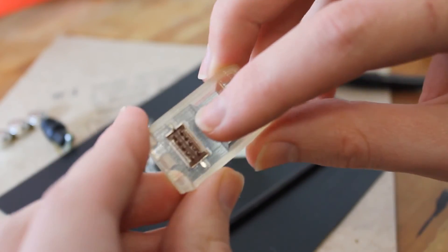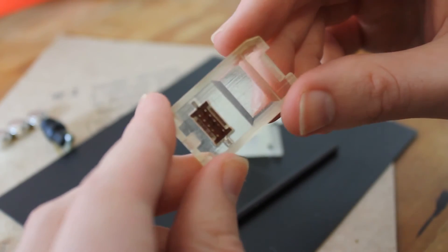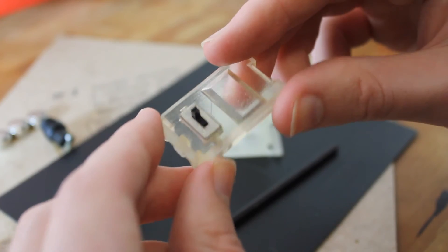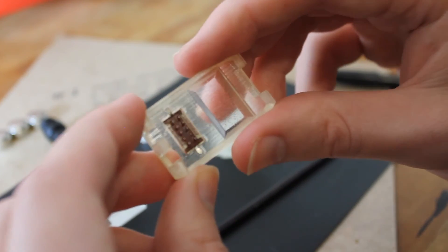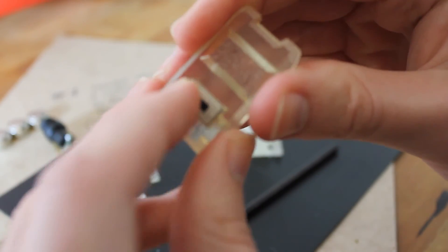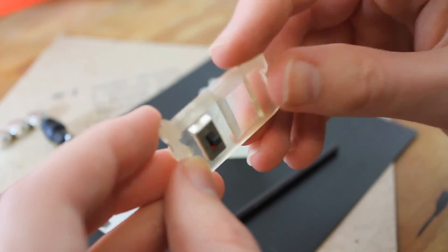There's one other part to go over: the switch. This is a three-position switch so you can turn the laser and LED off, then turn the LEDs or the laser on independently. It's a universal three-position switch, and the tolerances for that were actually perfect — I was really pleased with that.